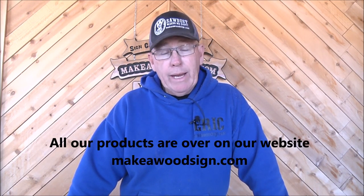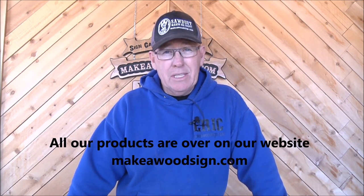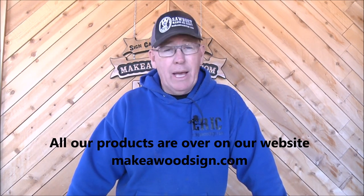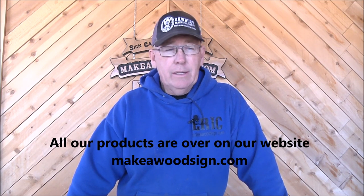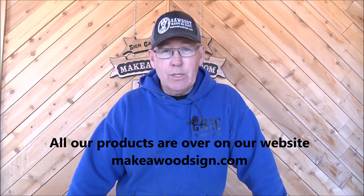Good morning everyone, hope you guys are all doing well. Things are great out here — we've got almost some springtime weather. It's still in the 60s but sun is shining, no clouds, no wind, no rain in sight. Supposed to be into the 70s next week, which is great — loving it.